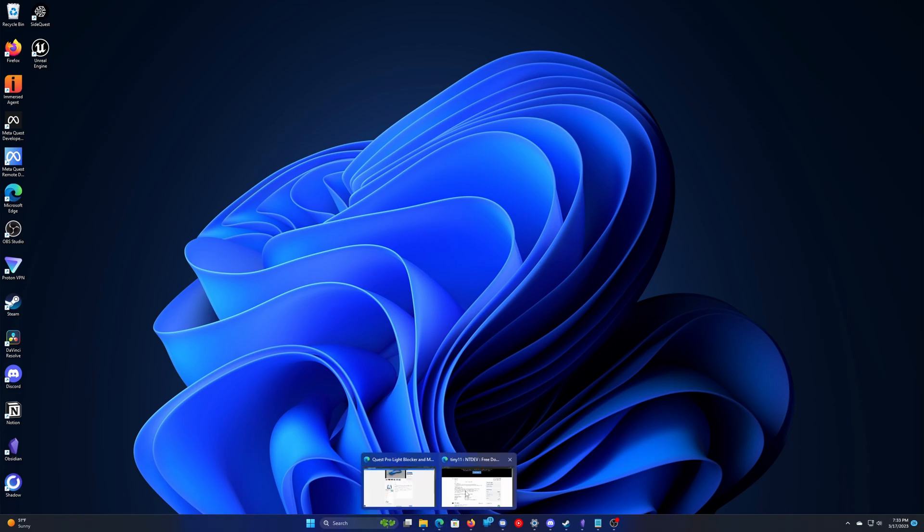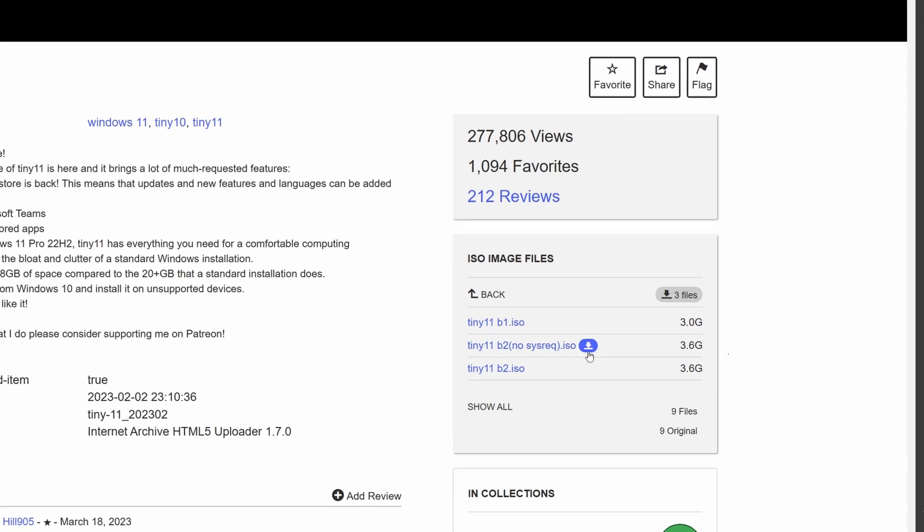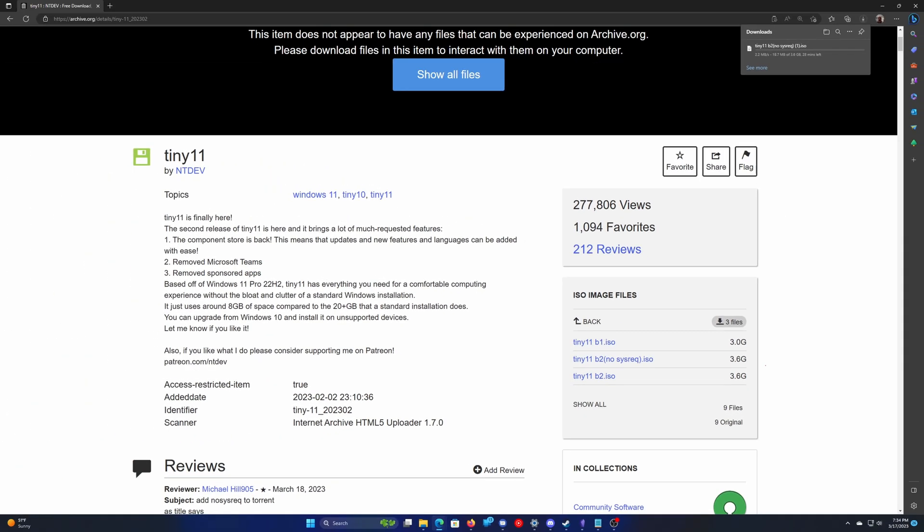The first thing you're going to want to do is go out to the site that I have linked down in the description and download Tiny 11. You will have to sign up for an account on this, but it's a free account. There are three options to choose from — you want to choose the one in the middle that states there are no special requirements. Just download that one.